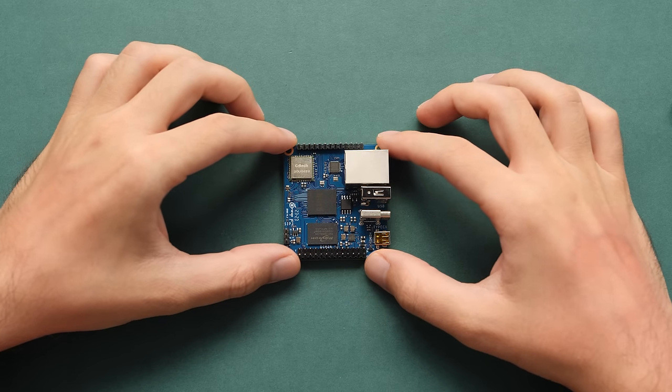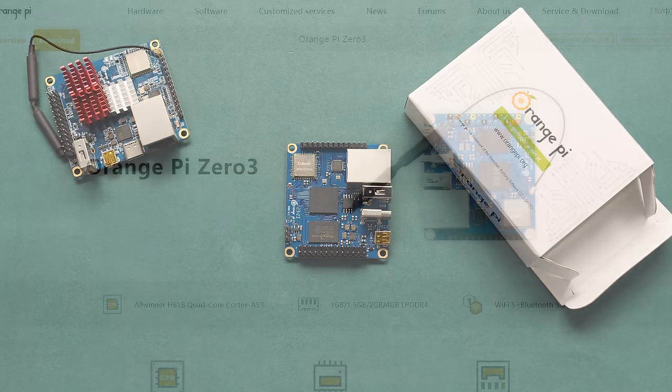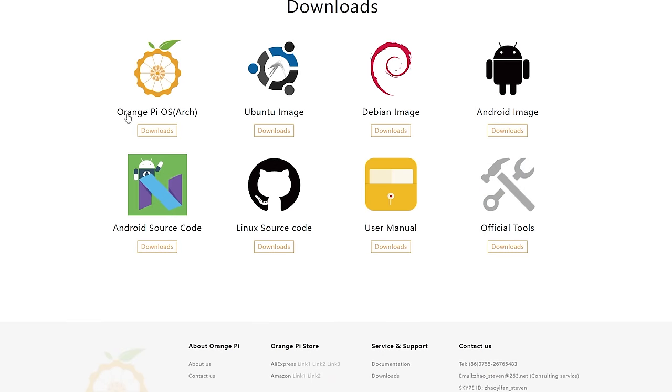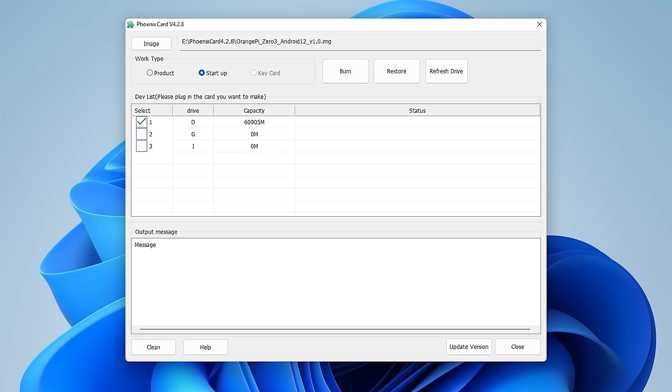Now it's time to take a look at the software options and go through the flashing process. On the product page, there are four operating systems to choose from — three Linux options and a single Android image. I want to look at Android since they have a new version this time around, but I'll try the other three if I have time. Flashing that Android image to an SD card is not as painless as other devices, since you can't use standard tools like Rufus or Etcher. You have to use something called PhoenixCard, and it's far from perfect.